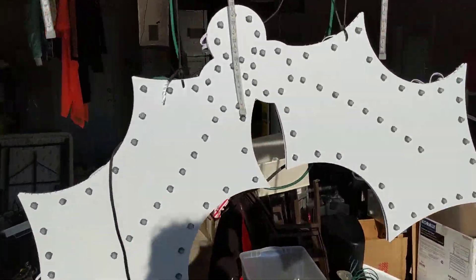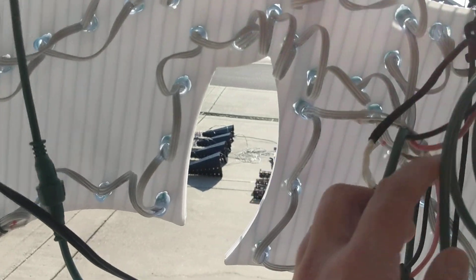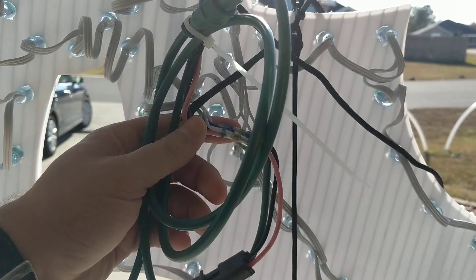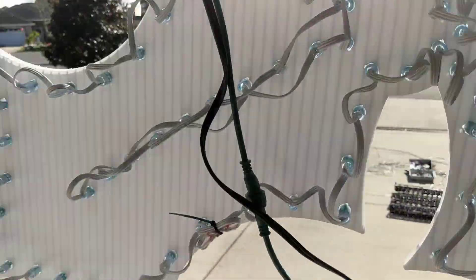The Holly is the same way — this is a 5-volt Holly. When I wired it, I figured out where the injection point would be best, and I believe it's right in the middle. Again, it has a pixel cord in, a pixel cord out, and a power connection.